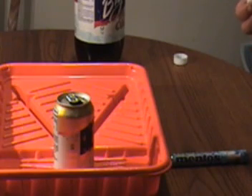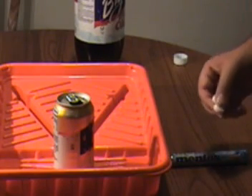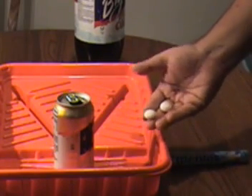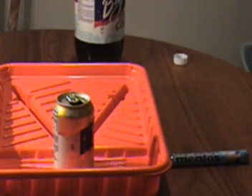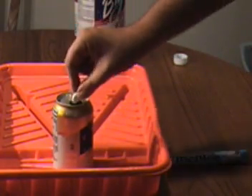Let's go ahead and take the full can, just opened, and go for two Mentos in a can. All right, see what this does.